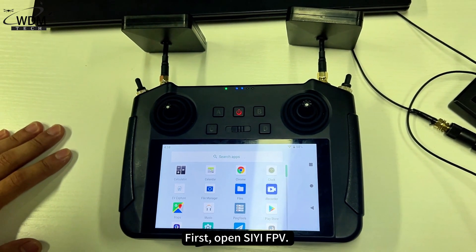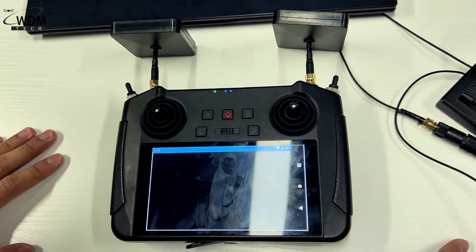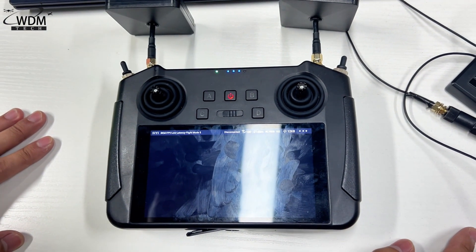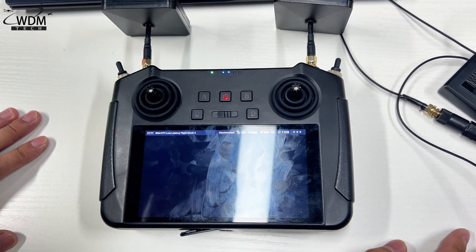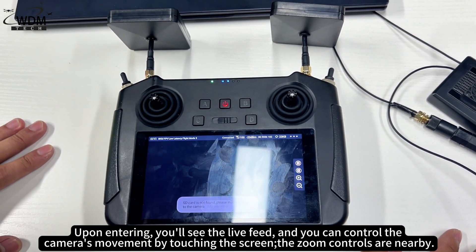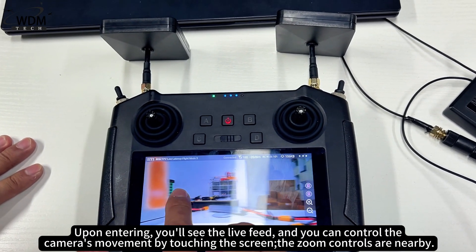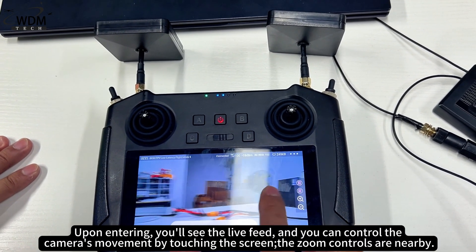First, open CFPV. Upon entering you'll see the live feed, and you can control the camera's movement by touching the screen. The zoom controls are nearby.